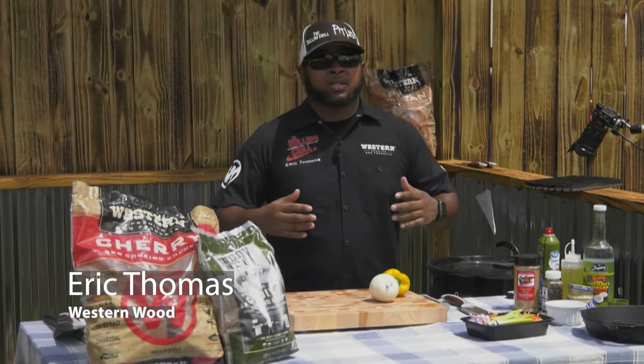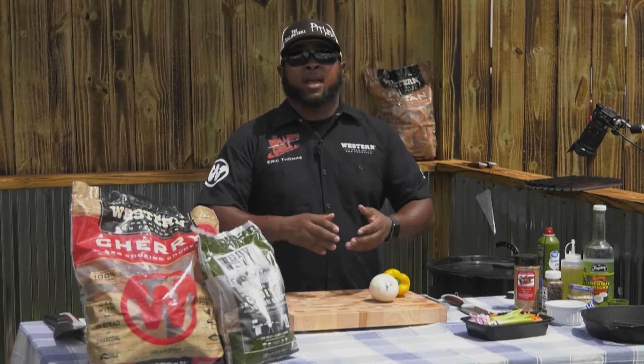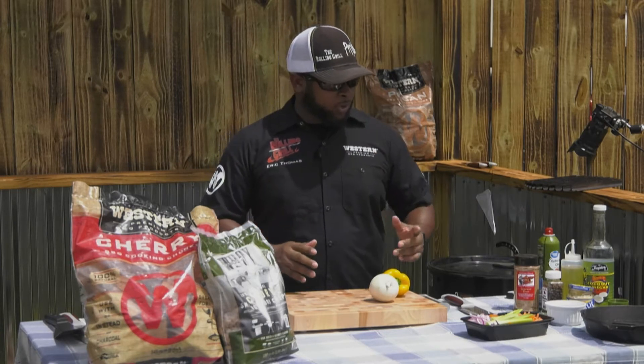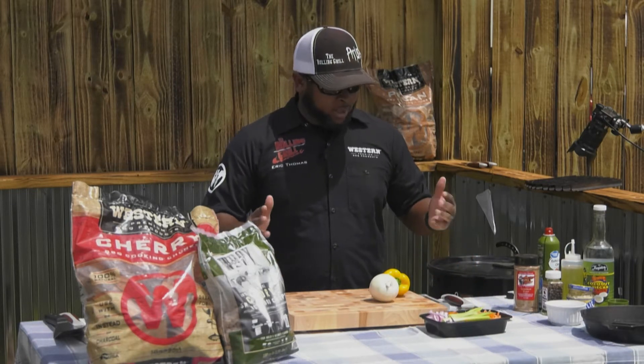Welcome to BamaQ TV today. I'm Eric Thomas from The Rolling Grill, here on behalf of Western Wood, and today we're doing a Jamaican redfish escoviche. Before we get started, escoviche is basically just a pickling for the red snapper.